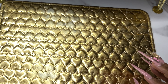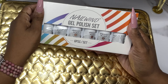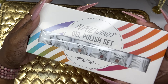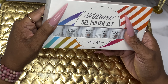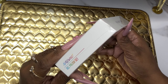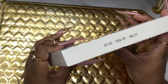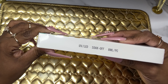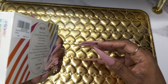Welcome back to my channel. Today I'm reviewing the Nail Wind gel powder set. This set was sent to me by the company to review. This is how it came packaged — it looks like all nudes and pink shades. It's a six-piece set, and the brand is Nail Wind. I'm not too familiar with that brand — if you are, let me know in the comments. These are 8-milliliter bottles.